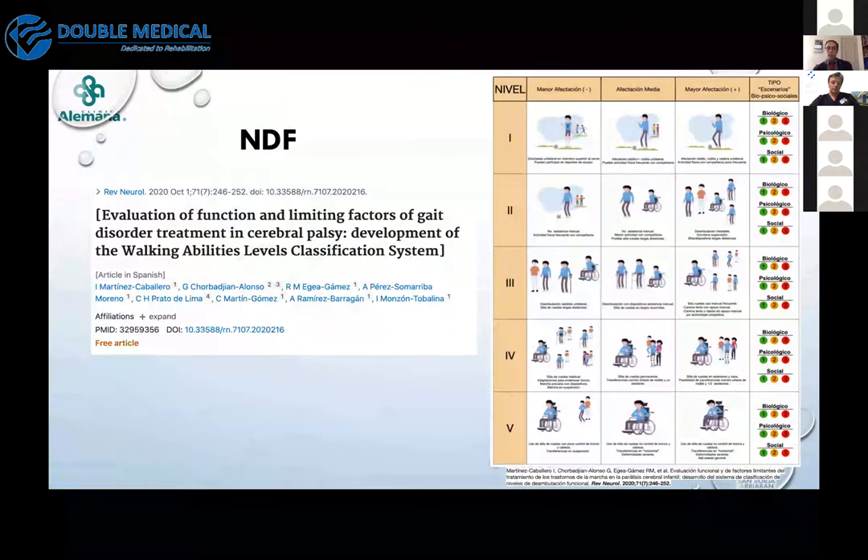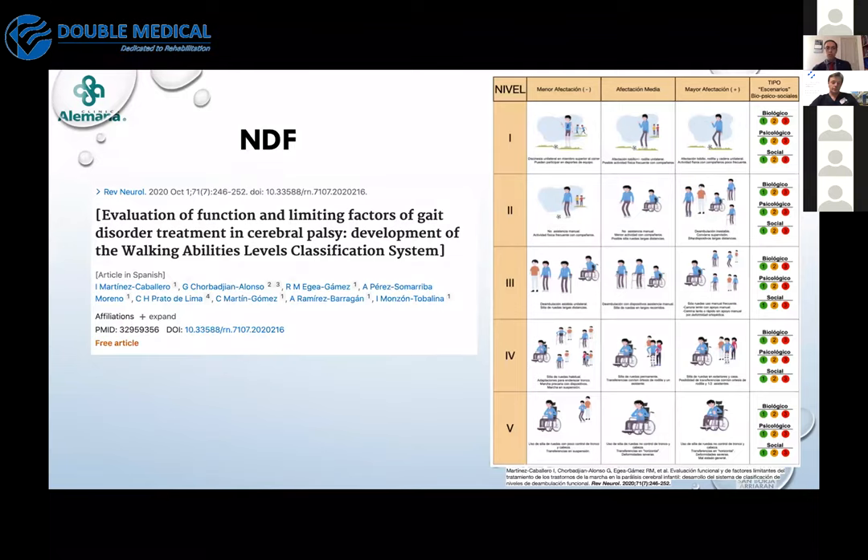I'd like to take a couple of minutes to show you a new classification method developed during my fellowship in Madrid with Dr. Martinez Caballero — I invite you to read it; the reference is provided and it's a free article.